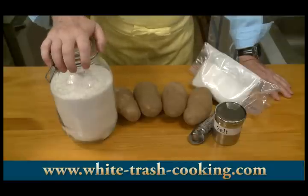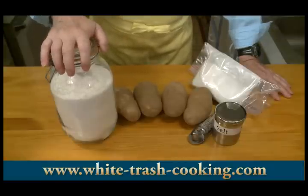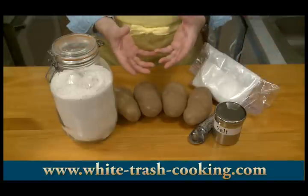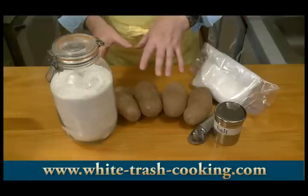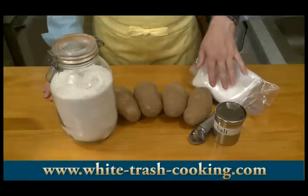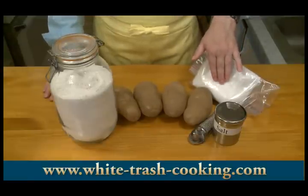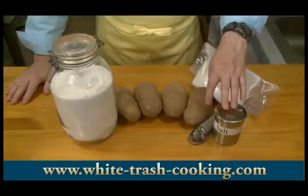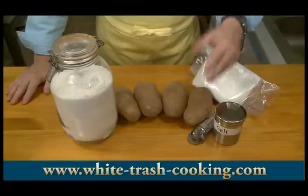Avoid bread flour because that's higher in protein — it's the proteins that give you gluten chains making the dough elastic, and you don't want elasticity in your gnocchi because that's what makes them gummy. I'm even going to experiment with cake flour today, which is lower in protein than all-purpose flour. And finally, salt and freshly ground nutmeg to taste.